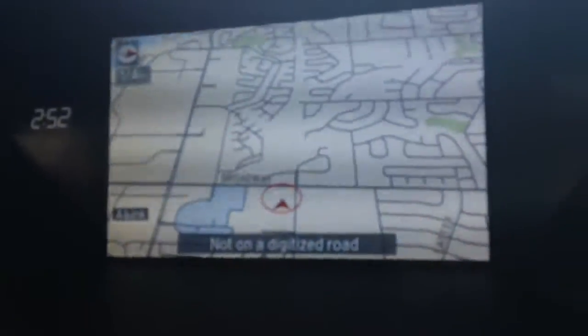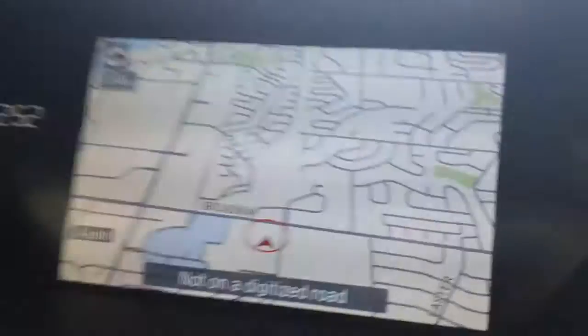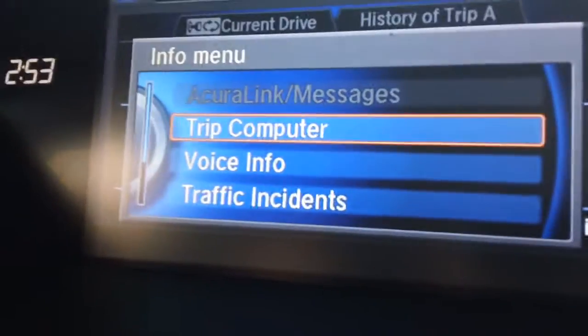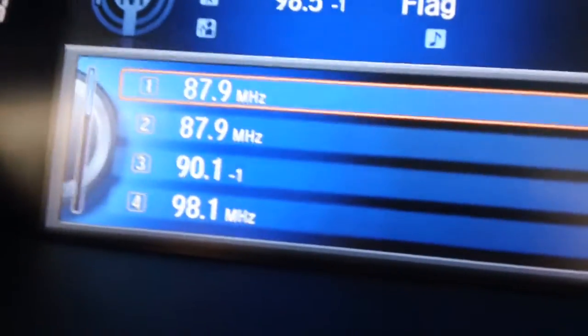What we have here is we've got our two screens. The top one that we're displaying now is the navigation screen that can also be used to show the phone settings. It can show your information settings so that you can change some of the options and features of your vehicle, as well as the current audio settings that are currently displayed.